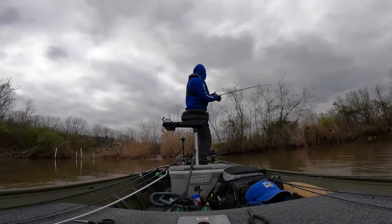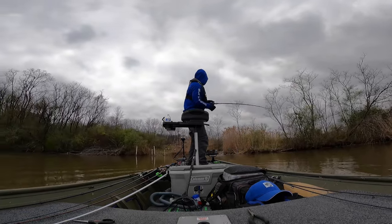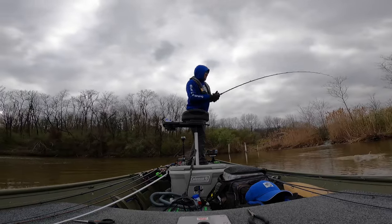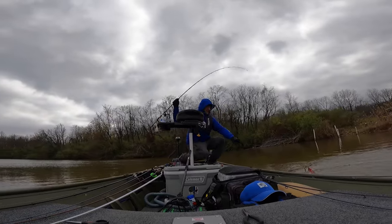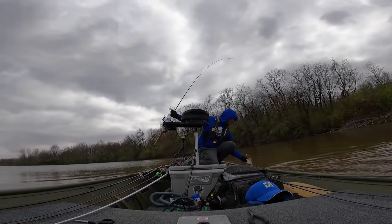I have always found that on cloudy days — and if you look at this footage here — this was a day that it had rained the day before. We're on the second day of a front, you can see it's real cloudy, but I was throwing this red crawl/orange crawl pattern spinner bait and did really, really well. Picked up three or four nice fish that day fishing that particular bait.